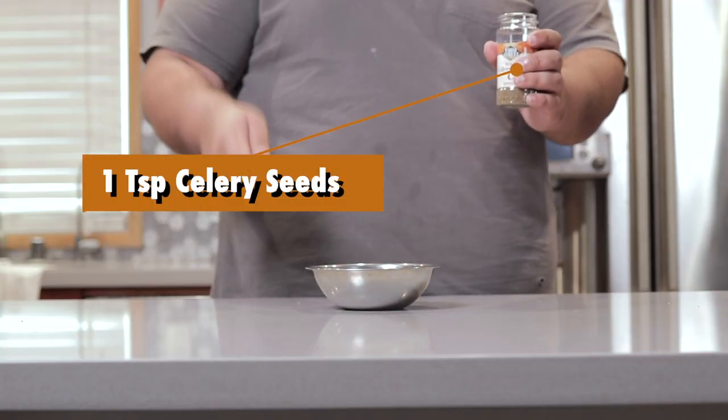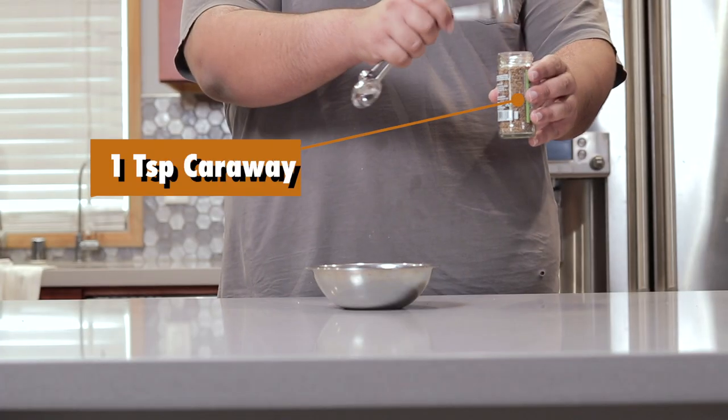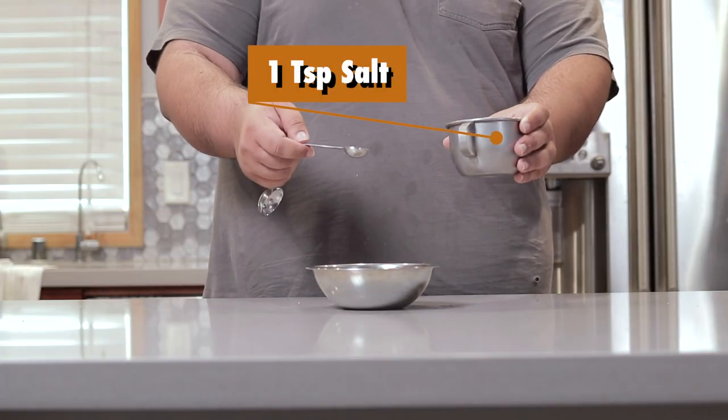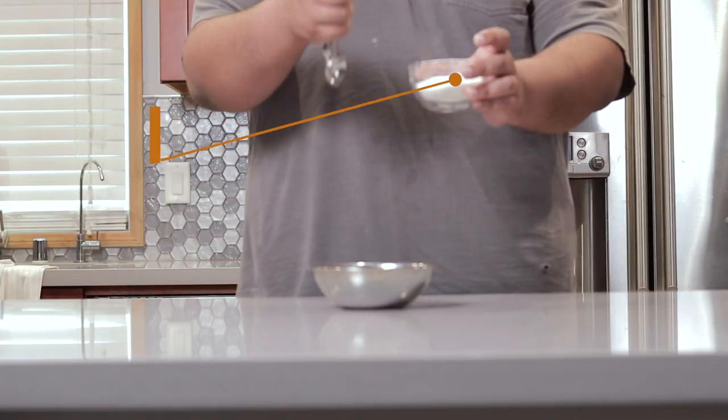Then let's add one teaspoon of celery seeds, one teaspoon of caraway seeds, one teaspoon of salt, and one teaspoon of sugar.